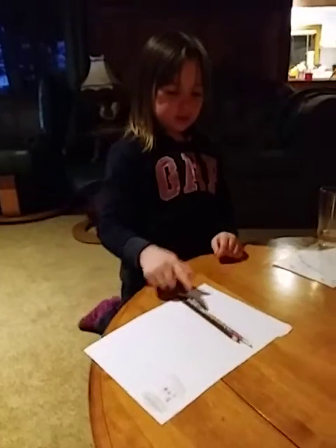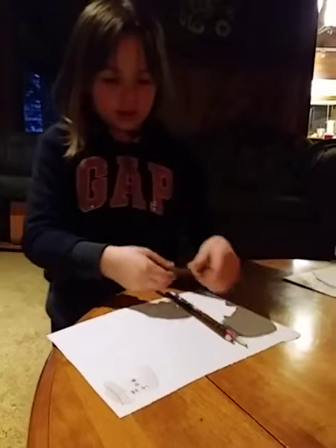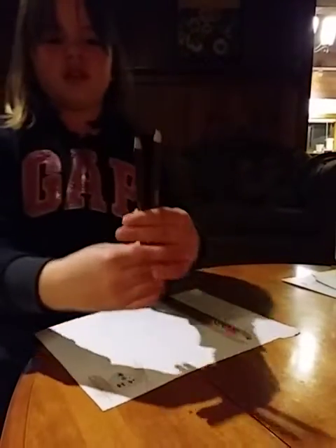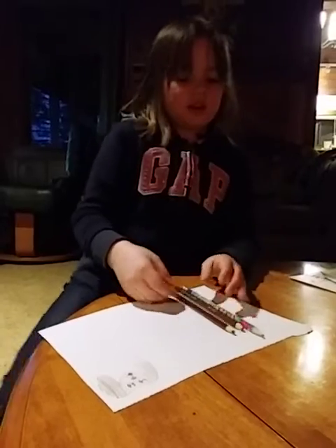So you'll need brown, a pencil, and then make this like a kind of light brown. Can you see the difference? Like this one's a little bit lighter and this one's darker. And that's it.